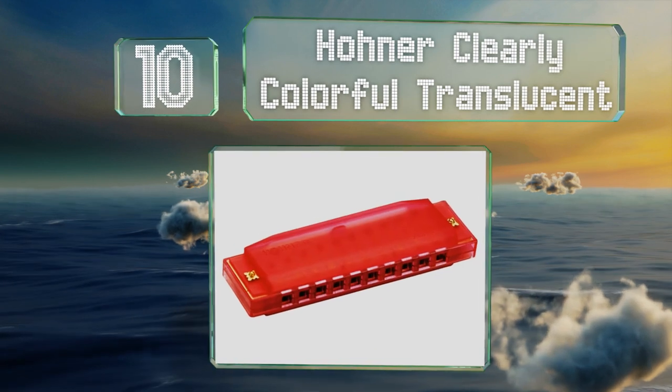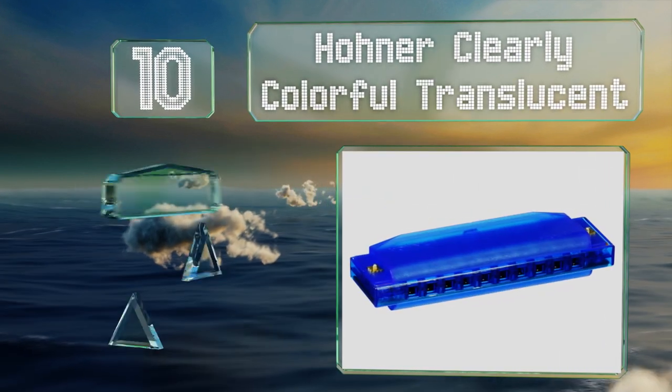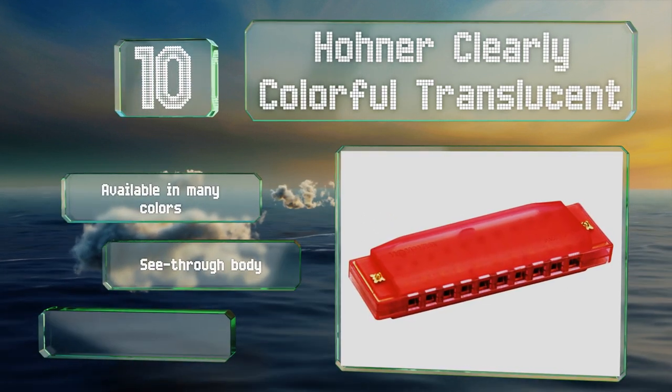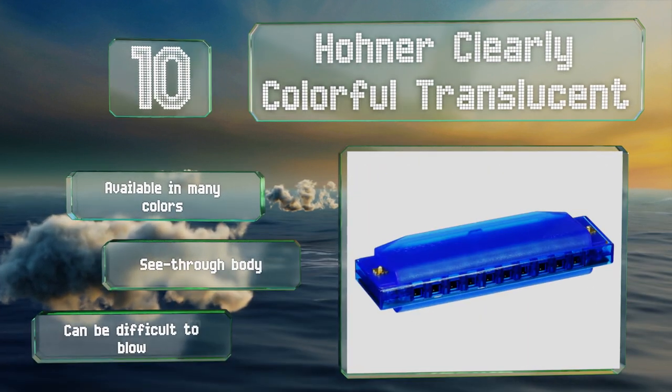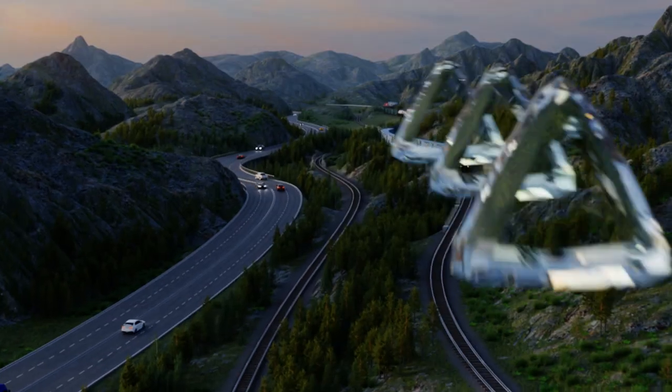Given the price, it's also a fine choice for camps or schools that need a lot of instruments for a large group of kids. It's available in many colors, all with a see-through body, as the name suggests. However, it can be difficult to blow.